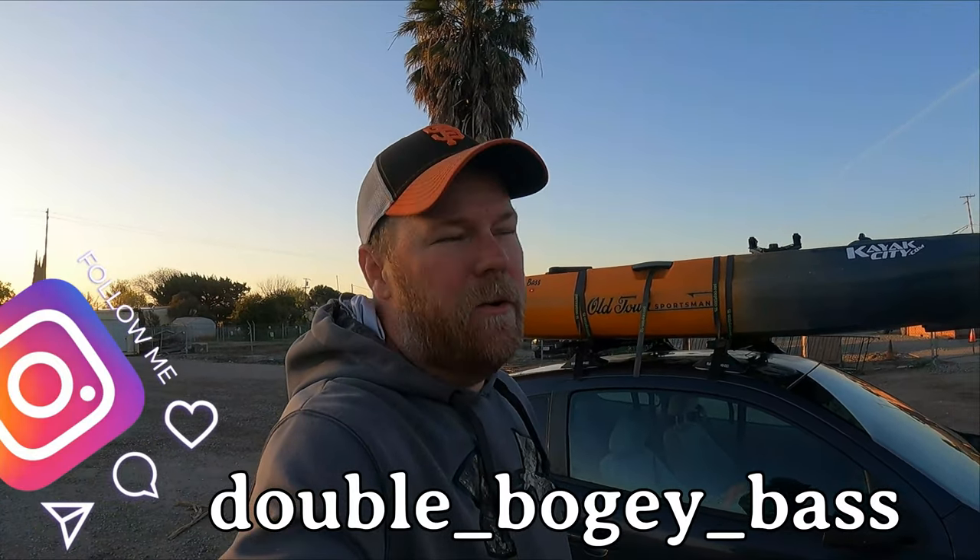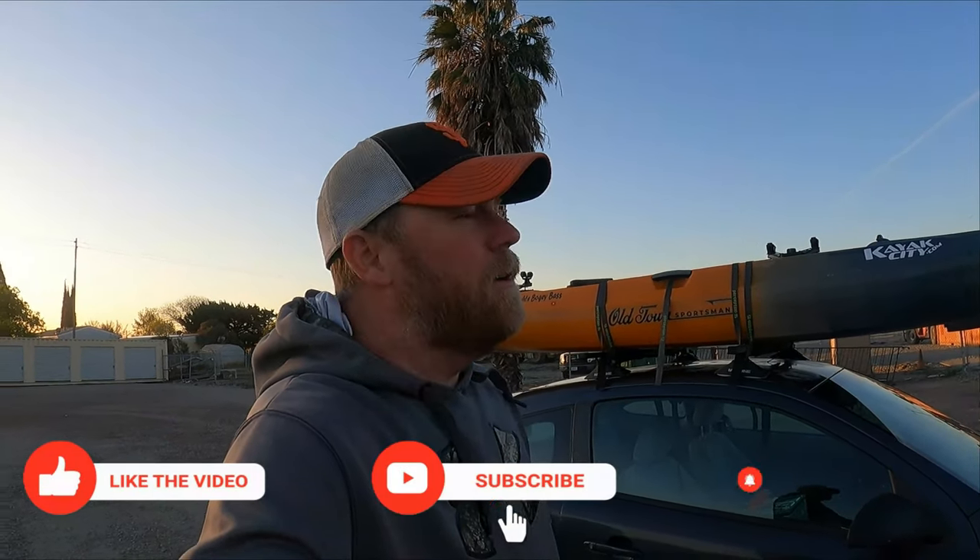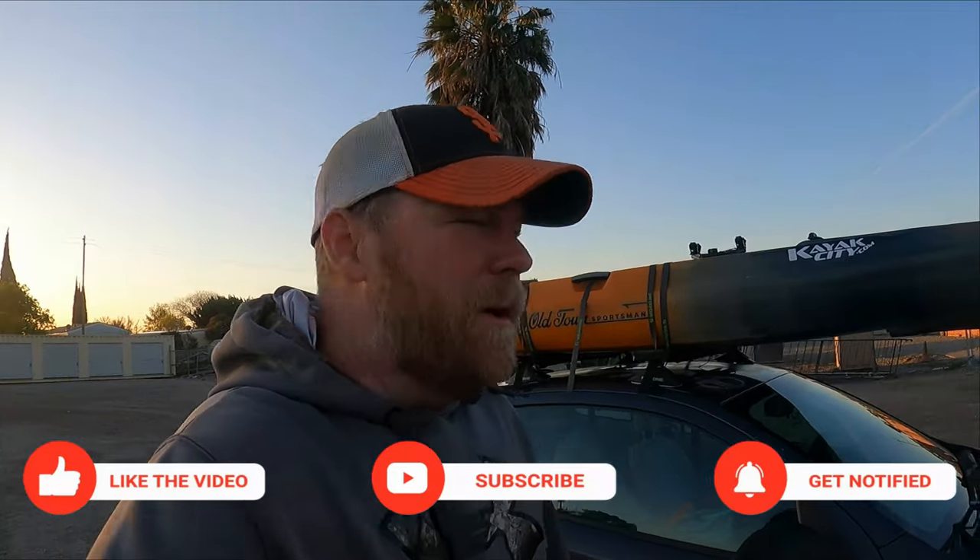I've had a few people ask me about how I load and unload the kayak when it's on top of my car. So I'm out here on the Delta. It's a windy day out here. I don't know how much fishing I'm going to end up doing today, but I figured I'd take this opportunity to just put a little video together of just unloading and loading the kayak on top of my car. We'll give you the full setup right now.